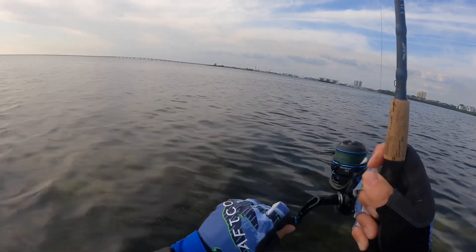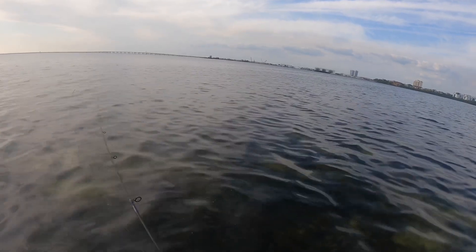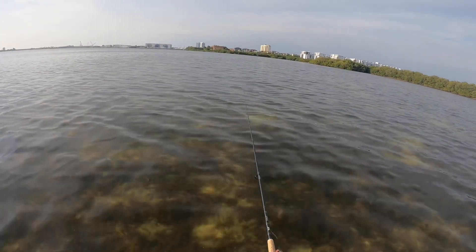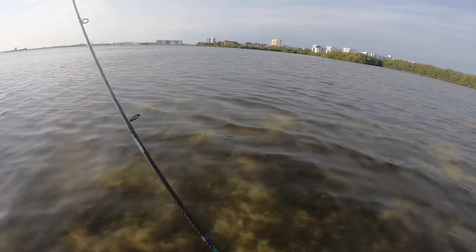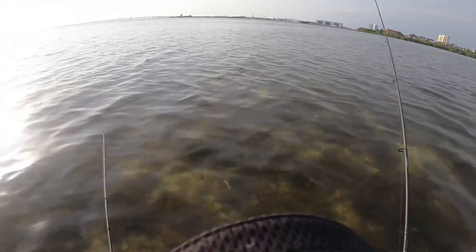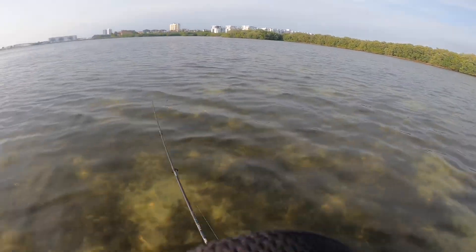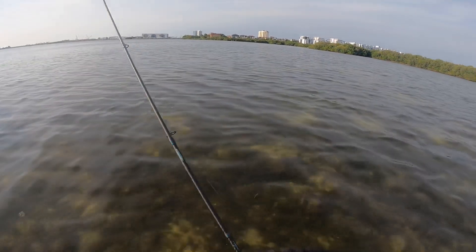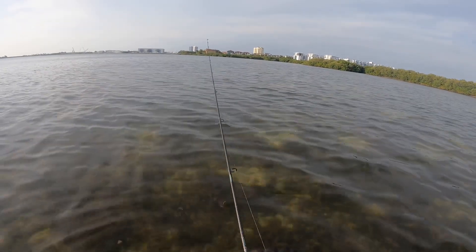There's a fish — oh, that one popped off. Dang it — that felt like a trout. Dag gum it, y'all, we just dropped a good fish.